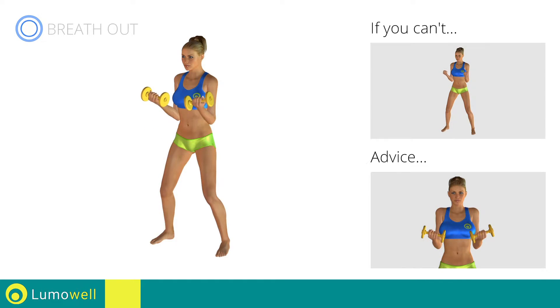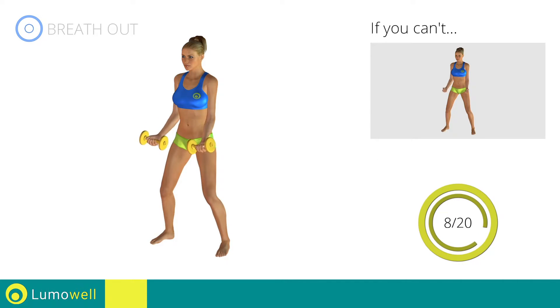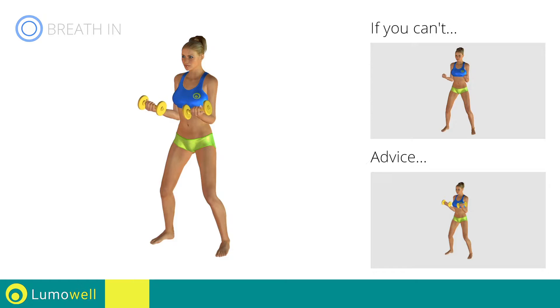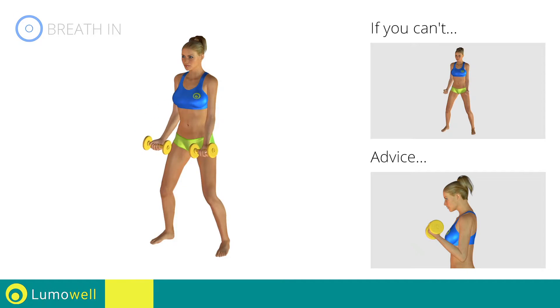Don't lift the shoulders, keep them down and relaxed by concentrating on your biceps. Don't bend your wrists during the movement, keep your hands in line with your forearms. Descend slowly to increase the effectiveness of the exercise. Don't bend your head, keep it constantly in line with your back. Try staring at a fixed point.